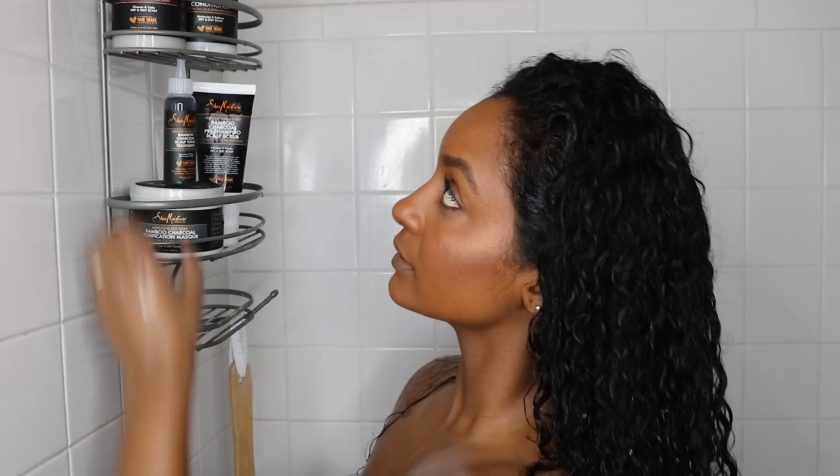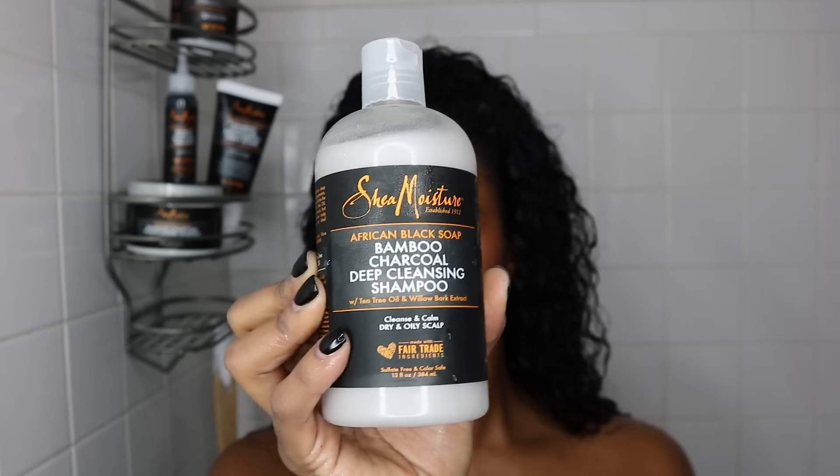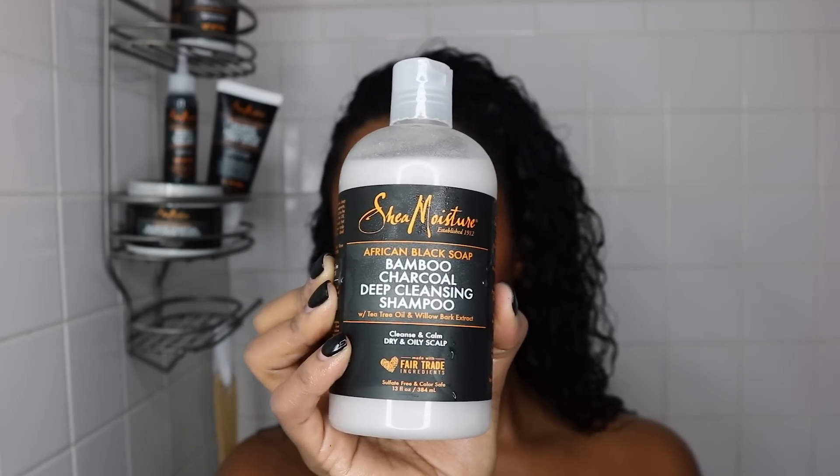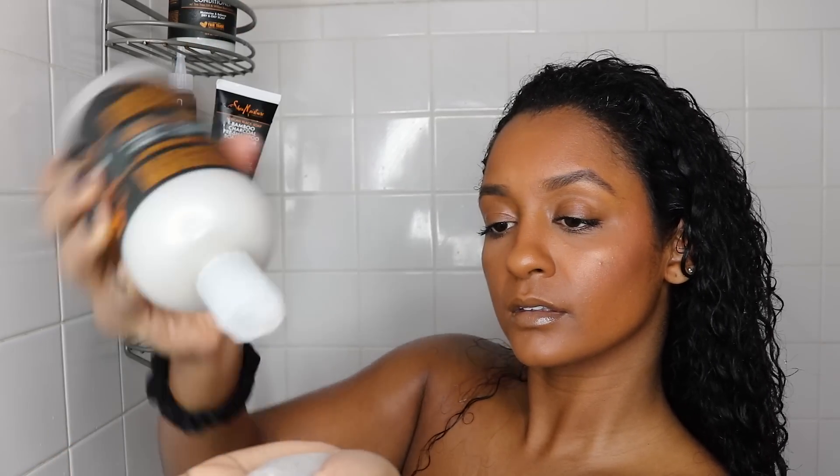My scalp is already feeling so fresh, and now I'm going to move on to the shampoo. This has to be one of my favorite shampoos from Shea Moisture — it has such a gentle yet effective deep cleansing formula. There's so much lather to it, so I don't need that much product.